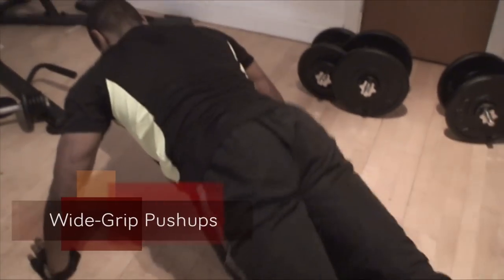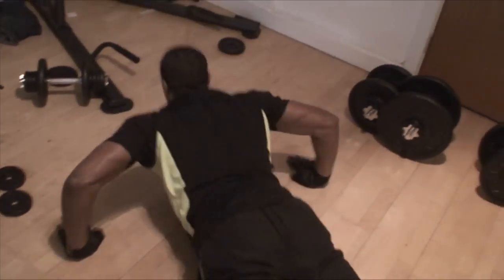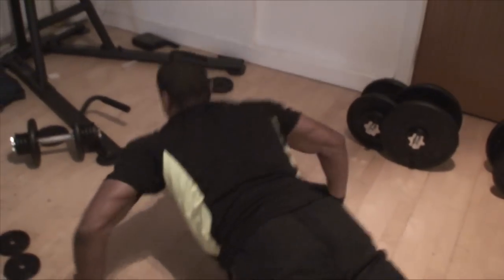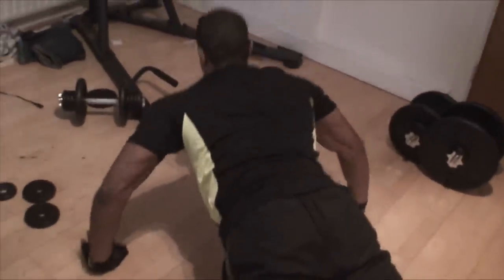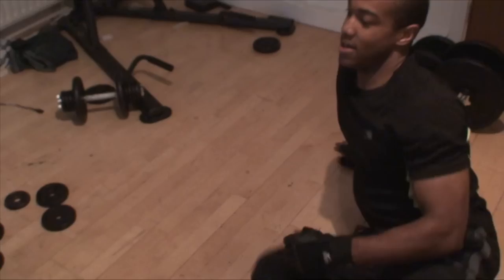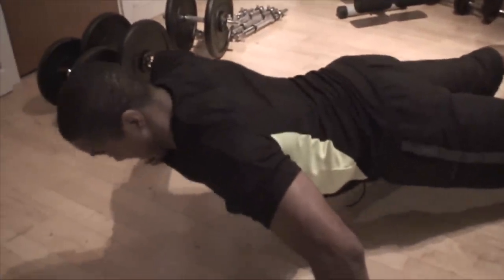I close the session with wide-grip push-ups — I do them wide grip to get the outer chest. On tricep day I do close-grip push-ups at the end to hit the triceps and the centre of the chest, so I do wide grip on this day. I do four sets, each set to failure — I only go to failure on every set for bodyweight exercises. Keep the back straight; I don't go too far down or too far up with the wide grip because it puts unnatural stress on the wrists. Happy with the form — no arching, all coming from the chest. It's the perfect way to finish a chest workout and kill those last muscle fibres.